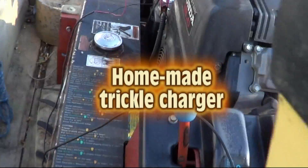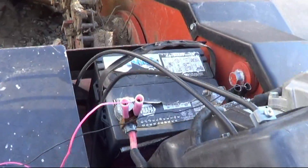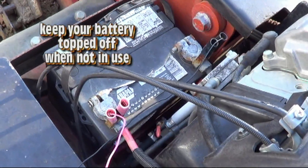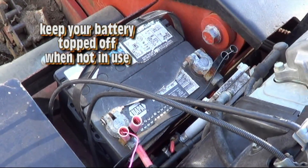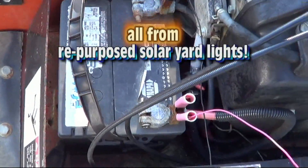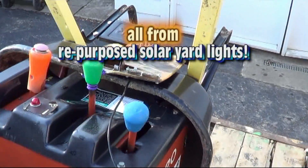I use it here to keep my battery topped off on my trenching machine. It works great. I don't use it every day, so the battery's a bit older. I just keep it topped off so I always have a full charge and can always start it right up.